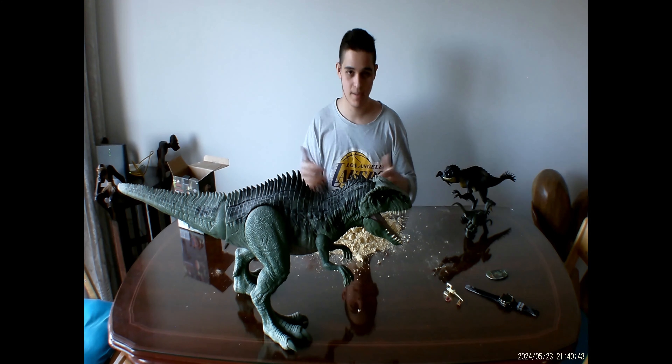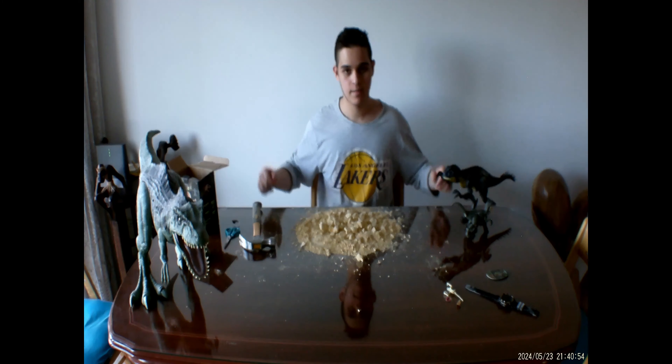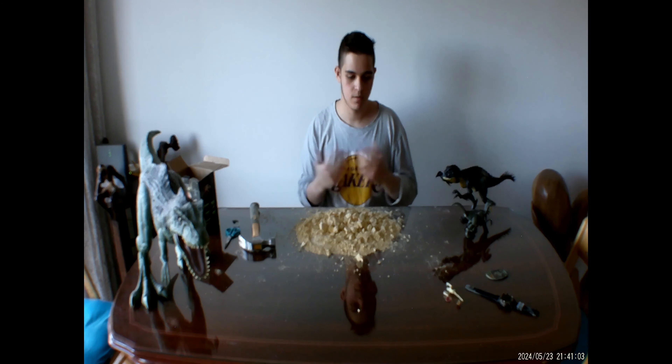So after literally creating the Ipanema beach on my poor mother's living room table, I'm going to end the video here. I hope you guys enjoyed it. If you did, please leave a like, subscribe, hit the notification bell, follow me on social media, and I'll see you guys in the next video. Redoon out.